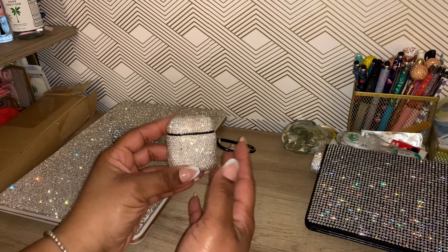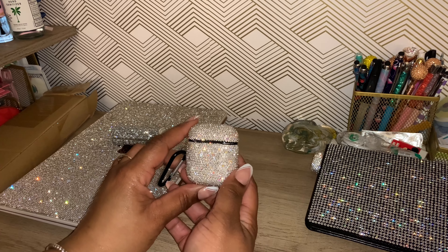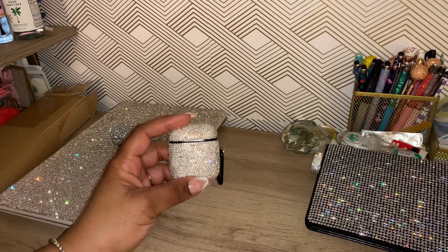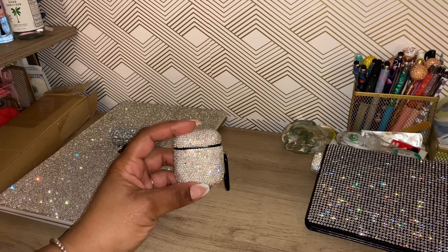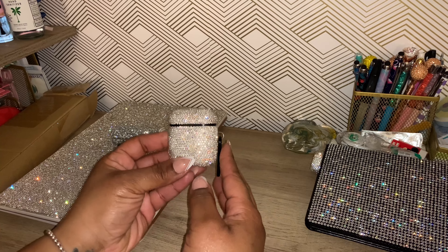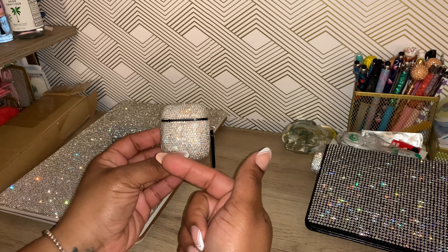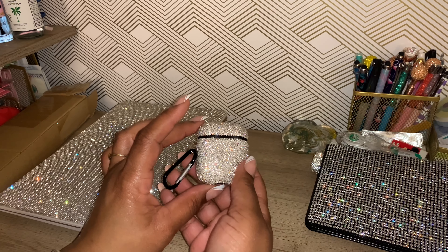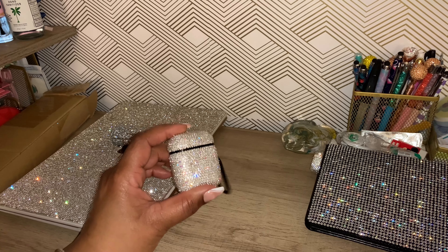Next I have a bling case — I'm missing it actually. I have the white one and I showed you all the brown one. I'm trying to think where that brown case is. But if you've watched any of my videos, you probably saw it — matter of fact, it's in the video before this one if I'm not mistaken. So this is my AirPods case.